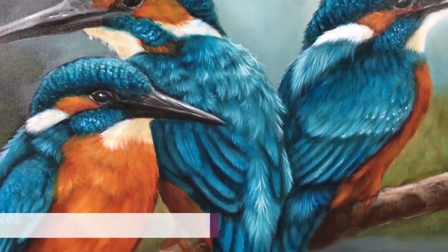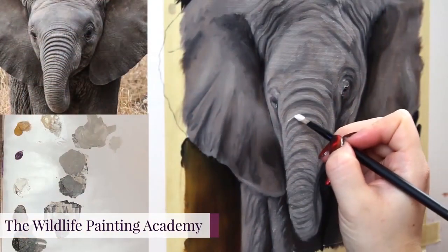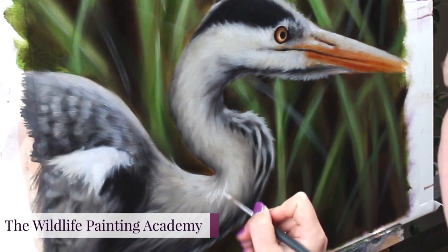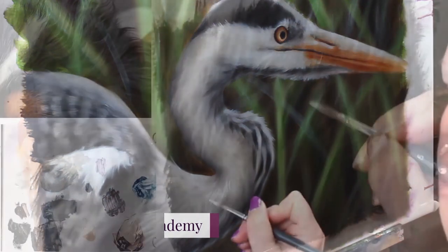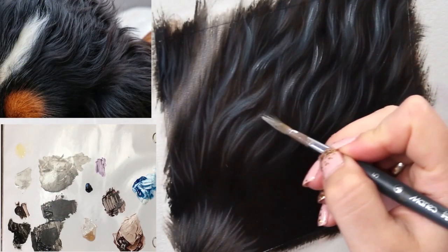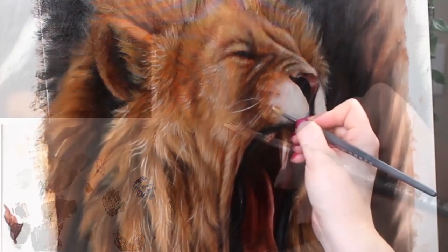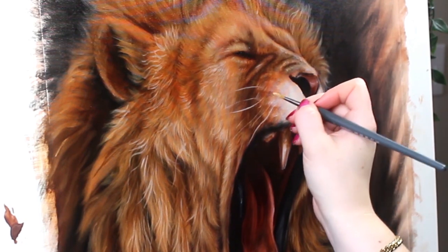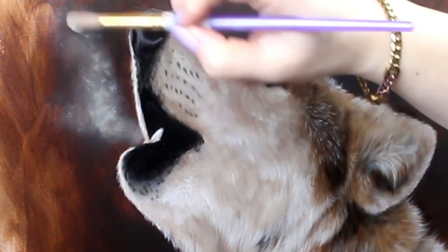If you're craving more help and want the full real-time tutorial complete with my voice walking you through every single moment, paint mixing recipes, reference photos, and more, I think you will love the Wildlife Painting Academy. New tutorials are added each month and it truly is your secret weapon for learning how to paint realistic wildlife easily.